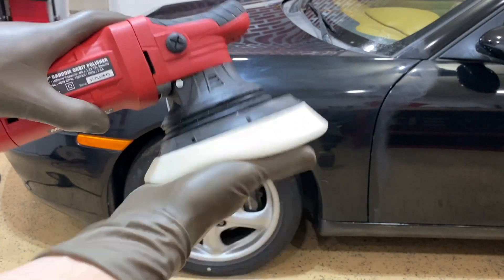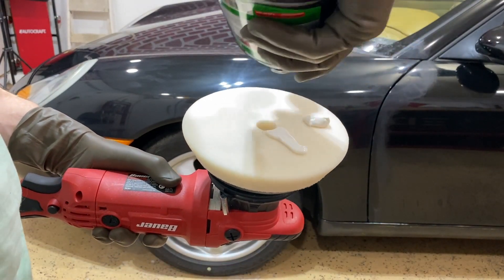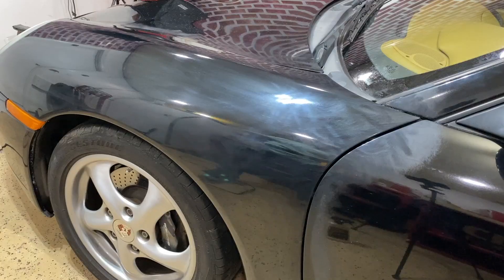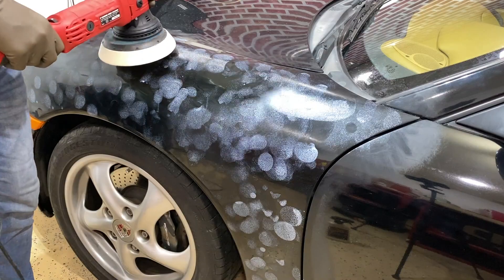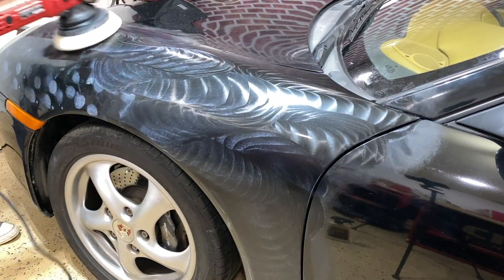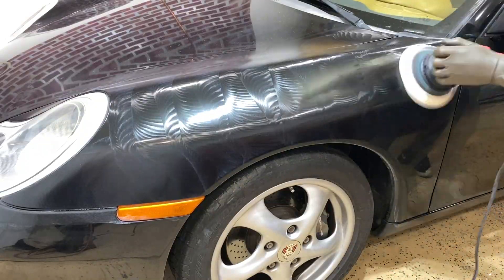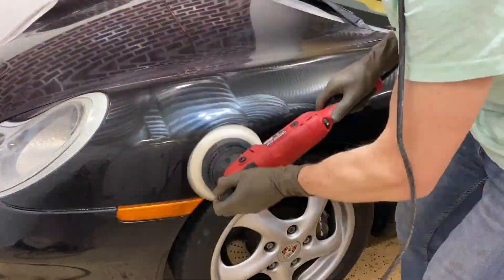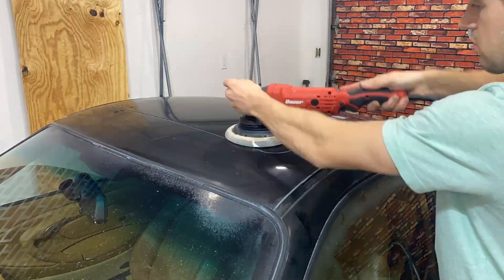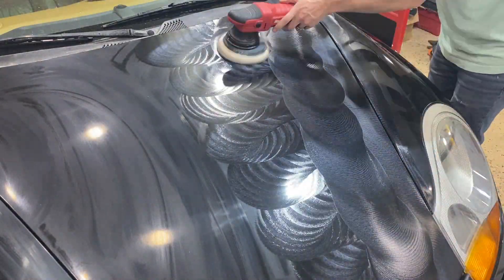Put your soft foam head on the polisher and use a small amount of dime-sized drops of polish on the pad. This time you don't have to prime the pad because you'll be using far less polish. Spread it over the panel just like you did the compound, using the head of the polisher to spread the polish all over. Just like with the compound, go in a side-to-side fashion — but this time instead of one inch per second you can move at three to five inches per second. You'll get through a panel two or three times as fast. Take your time and go over every single panel on the car.